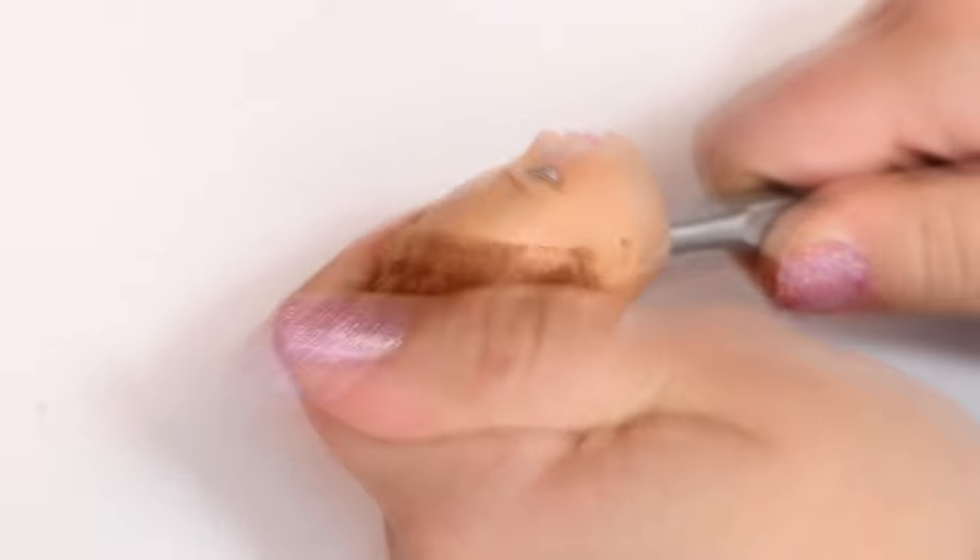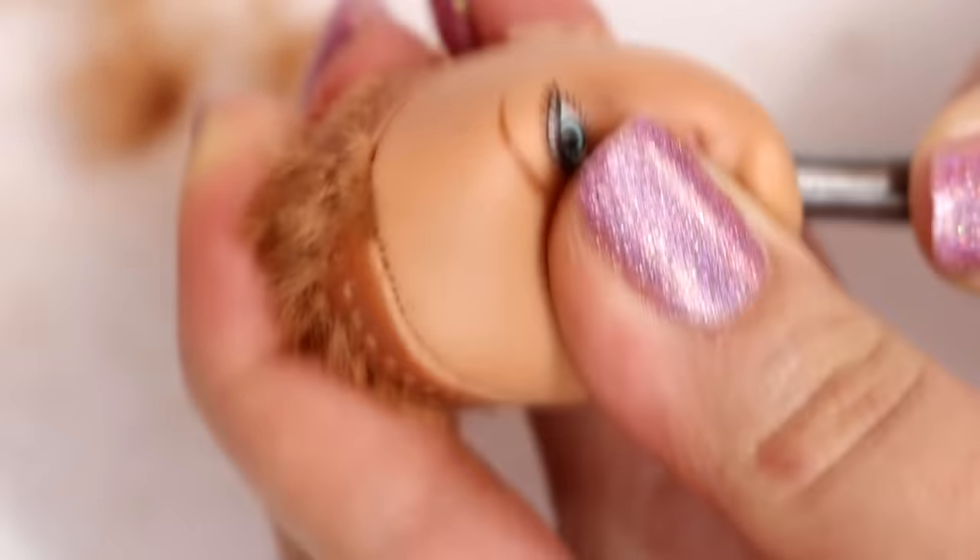Now for my least favorite part — I'm scraping around her head, and this gives me the biggest hand cramp every time I do this. Every time.